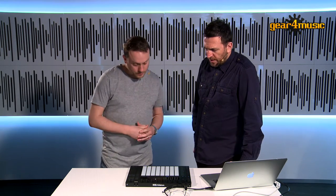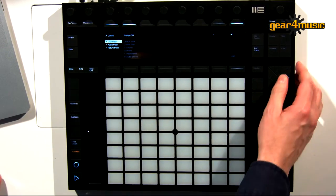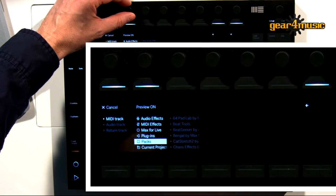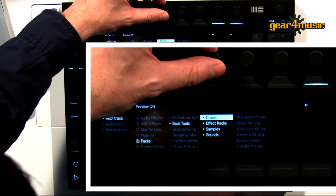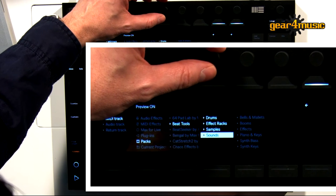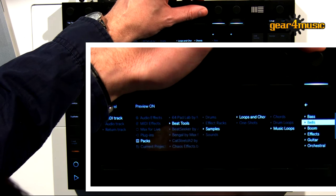So you've told me why you've created the pack — do you want to show me some of the sounds it's got included? Sure. I'll add a track, which takes us into this so you can see where we need to go. I'll go straight into packs, because that's where it'll be located, and we're going to go for Beat Tools. So you can see here you've got drums, effects rack, samples, and sounds. Sounds has all your different instruments there.